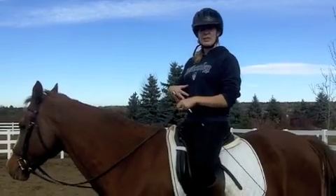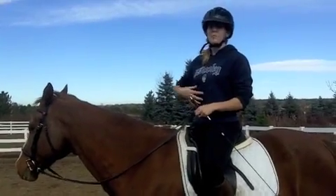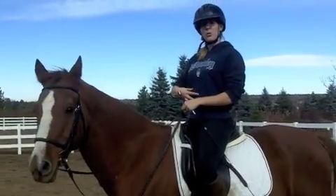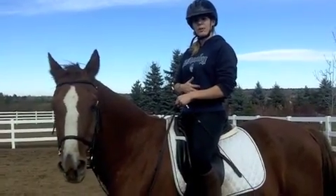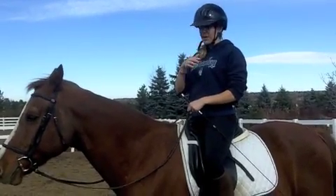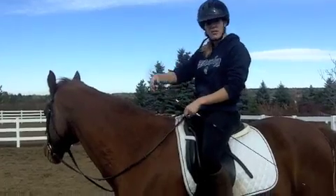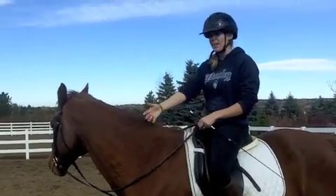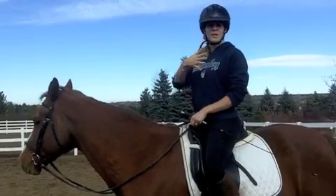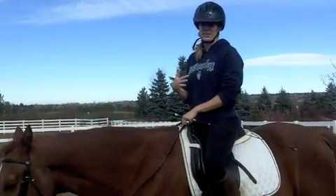The last thing to remember is that your core isn't necessarily an aid, but it is required to be engaged for all of the aids that you do. When you're asking for an upward transition, you want to engage those muscles in your stomach — feel like your belly button is pushing in towards your spine, because that will keep you centered on your horse. If you ask your horse to trot and your core is all doughy and floppy, you're going to get left behind. Your core stays engaged, your head stays up, and your legs are working independently of the rest of your body, so even as you're squeezing or kicking with your legs, the rest of your body isn't swinging around.